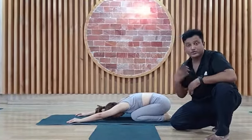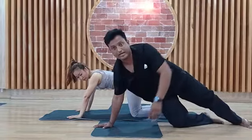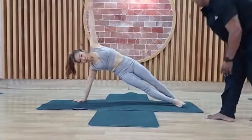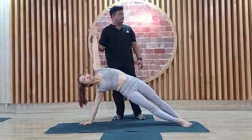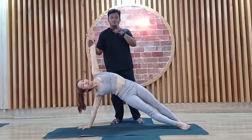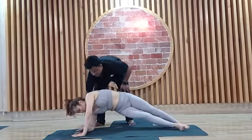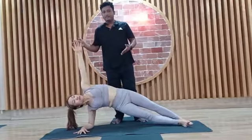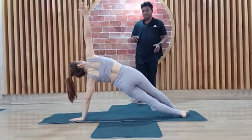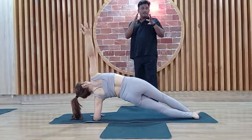Now the side plank. Count through the reps. If you have problems, drop your elbow — drop your elbow like this. Change your side. Drop your arm down, twisting. Very good. If you cannot do the full position, you can drop your elbow for the easy modification. This is the side plank.